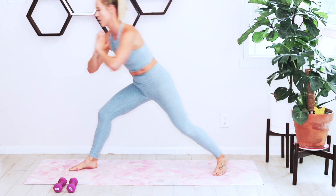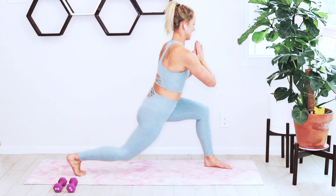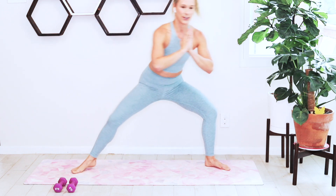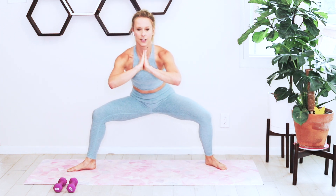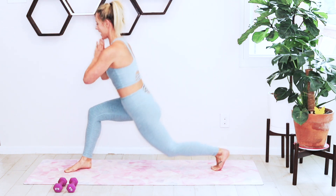Keeping that knee stacked over that ankle. Pulse in the center, lunge to the right, pulse. Twist to the right, pulse, twist to the left. You're just pivoting off that back foot, staying low the whole time, feeling those thighs warm up. We're going to drop it down to the mat.